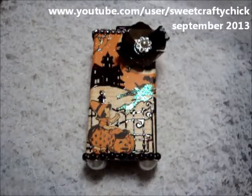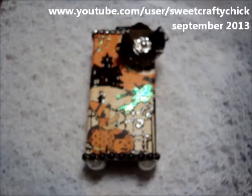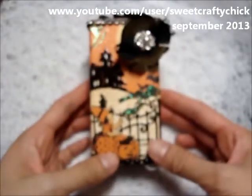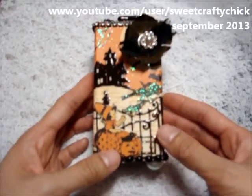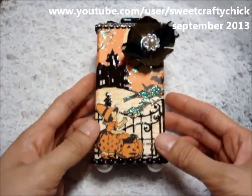Hi everyone, I'm back with another video and I'm here to share with you a project that I made. It's an altered project and it's for the Graphic 45 September challenge. The challenge was to alter a household item in a Halloween or autumn theme and also to use a Staples product.